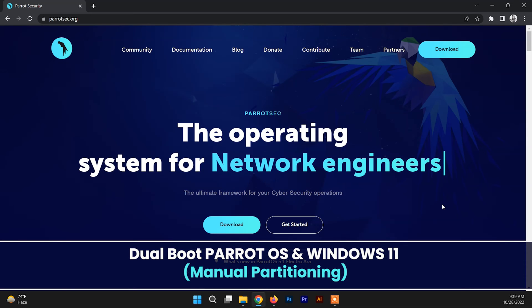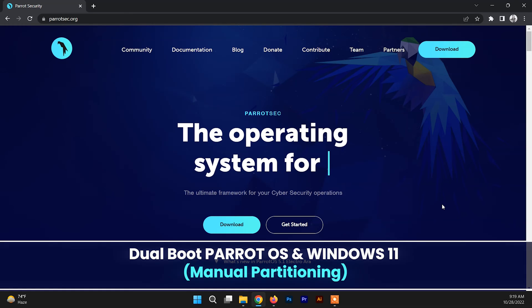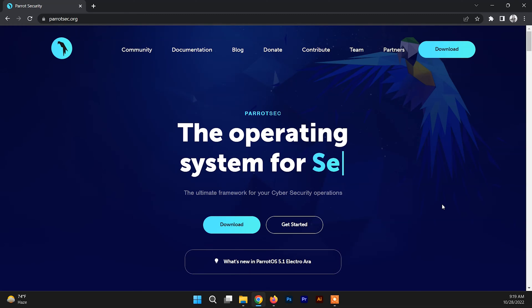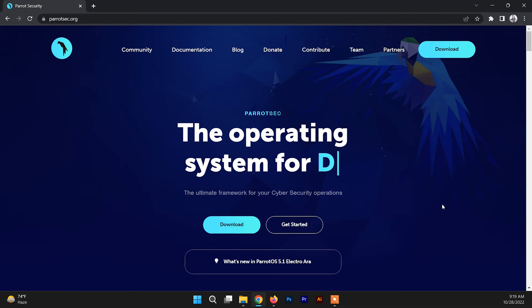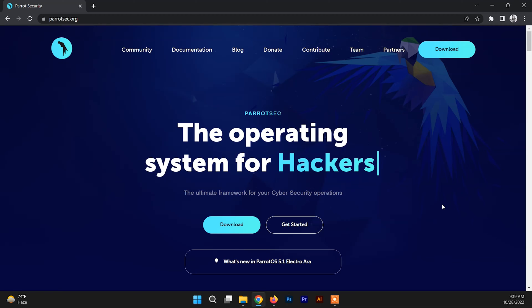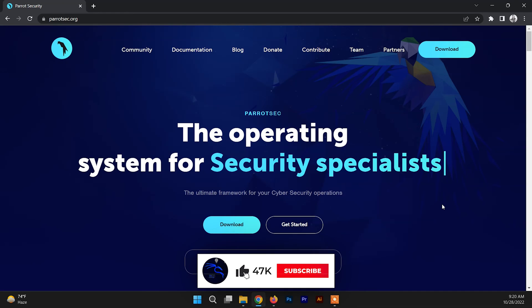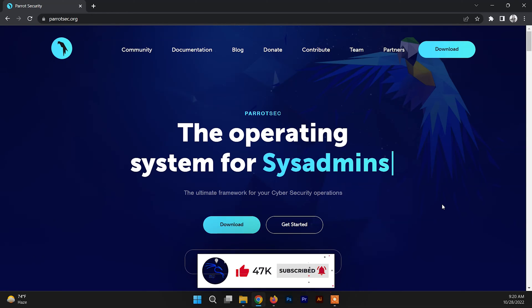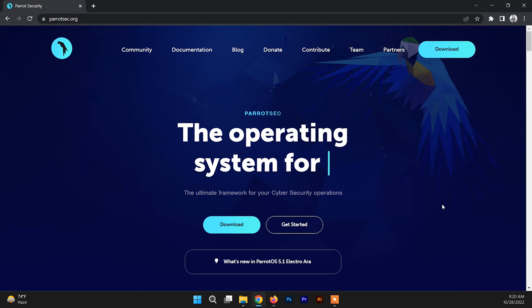Hello and welcome back to another video. In this video I'm going to show you how to dual boot Parrot Security OS with Windows 11. I'll be showing you how to dual boot with the manual partitioning during the installation of Parrot Security OS, so you should watch the video from beginning to end to get the proper knowledge. Parrot Security OS is a free and open source GNU Linux distribution based on Debian, designed for security experts, developers and privacy-aware people.